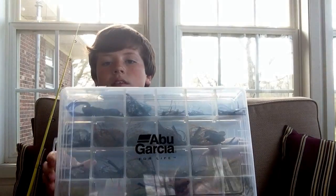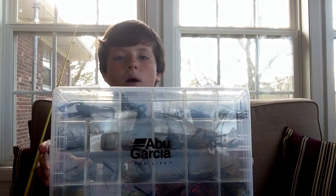Next, all my jigs. As you can tell, I love jigs — a whole box of them. I'm not going to show you all of them because that'll just take way too much time. I'm only going to pick out a few that are my favorites.